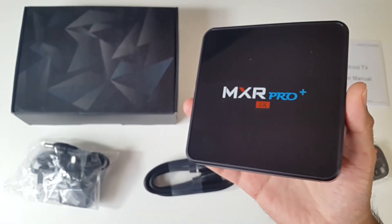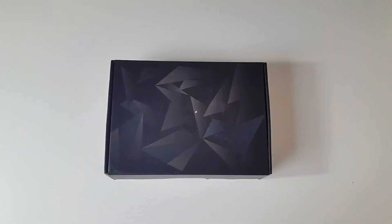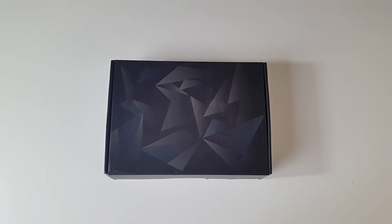What's up guys, Chiggs here from Chiggs Tech Reviews. Today I have got my hands on the MXR Pro Plus Android 7.1 TV box. This is a brand new TV box which has some decent specs and today we are going to find out how good it really is.